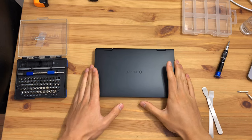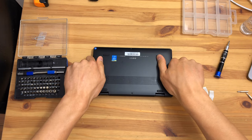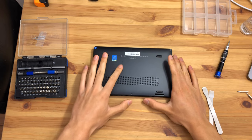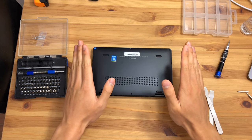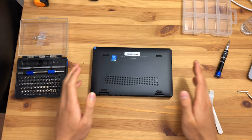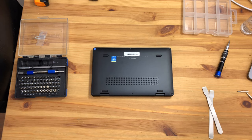Today we're having a look at the OneMix 3S Yoga, a small laptop from a company called OneNetbook in China. It's a very small Core M laptop and we're going to have a look inside, open it up, see how far we can get, and I'll share some of my thoughts. With that said, let's dive right in.